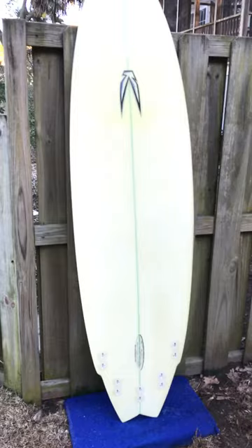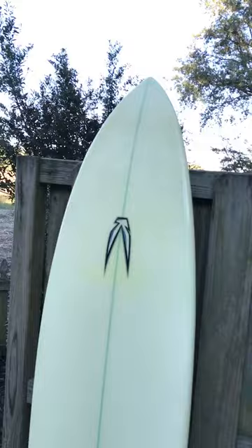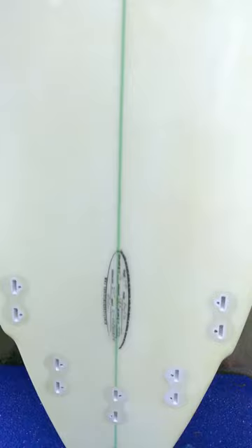Let me show you the back side real fast. I took the fins off before this video, but it does come with FCS fins — a thruster fin setup. You can see the fins in the pictures. The back side of the board — it's 6 foot 10 inches in length, 20.8 inches wide, and 2.75 inches thick.